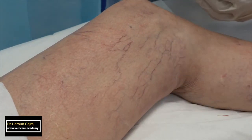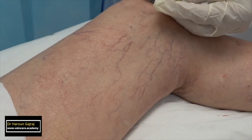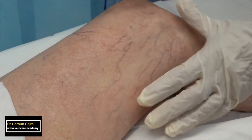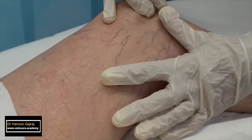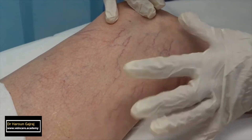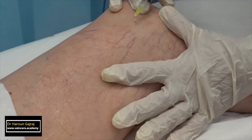Injection of telangiectasias, also called spider veins. Place the skin under tension to provide a flat surface to facilitate needle puncture. This is accomplished by spreading the fingers and thumb of the non-injecting hand and applying counter traction with the little finger and hypothenar eminence of the injecting hand.